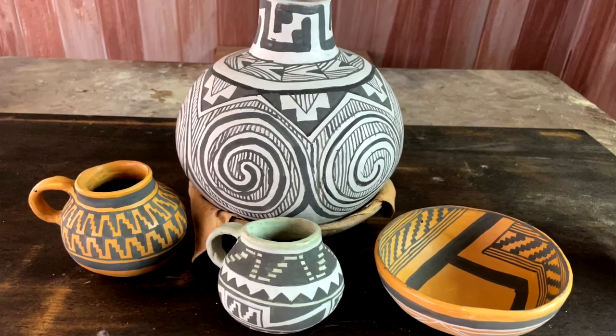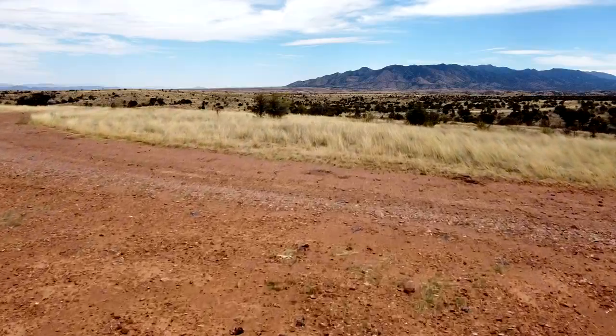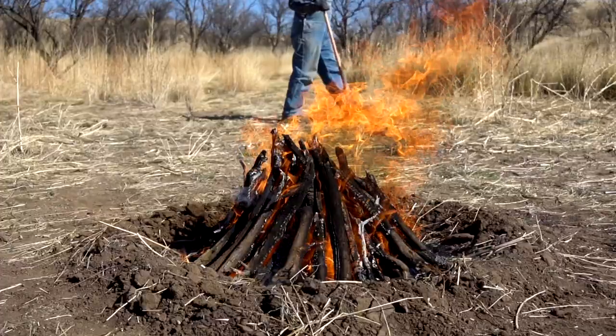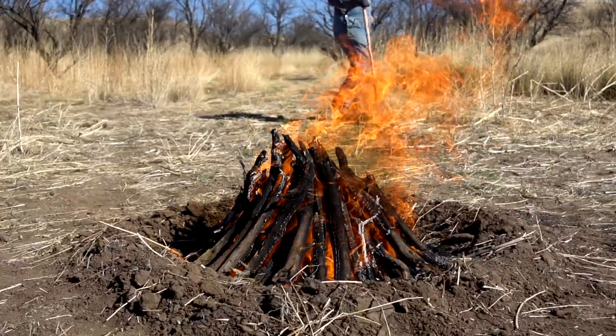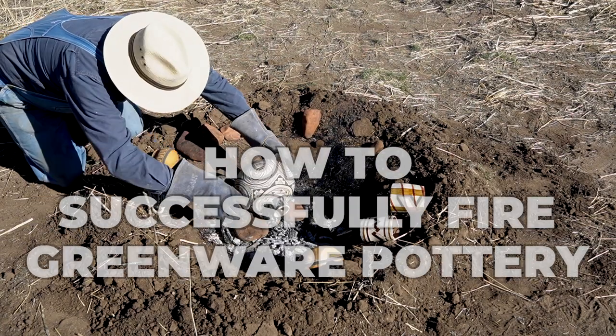So if you keep making pottery, eventually you have to fire some of it. And that's kind of where I am today. I've been making pottery for weeks and months, but I really haven't been out here in the wild to fire any pottery in quite a while. So today I've driven out here to public lands in order to fire a bunch of pottery that I have. As I'm doing that, I'm going to show you how to successfully fire greenware pottery in a pit.